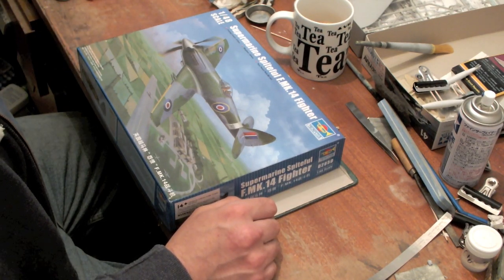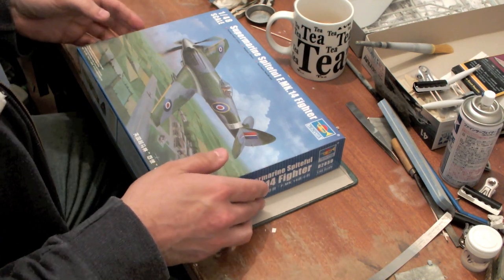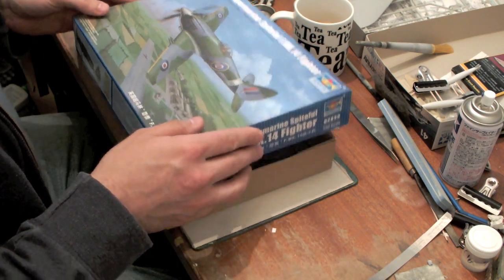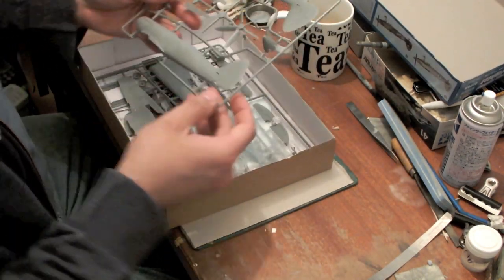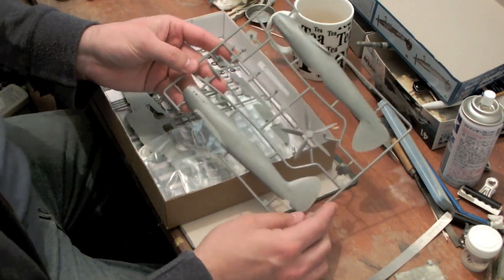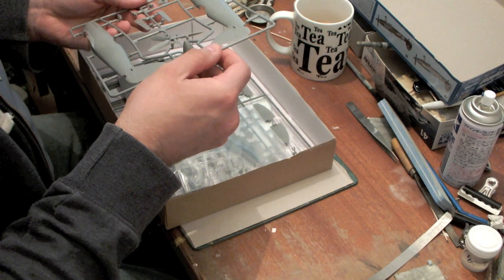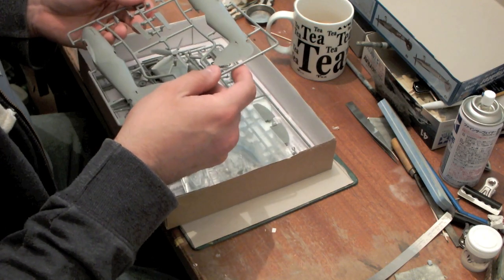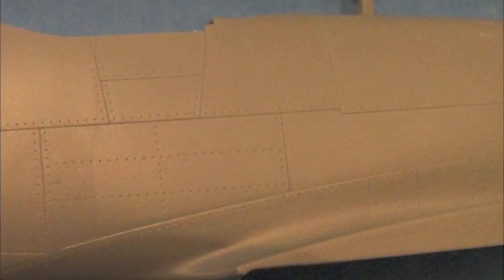There's been a few issues raised with the kit. I'm just going to give a quick look through the model and what comes in the box. Looking at the general level of detail, the surface detail is absolutely superb — very, very fine rivets and fine scribe detail.